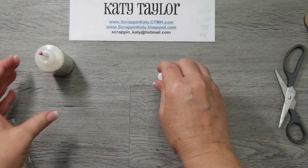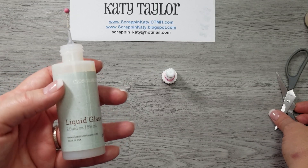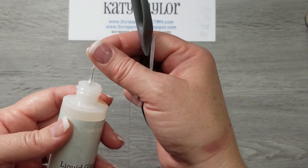So I received mine yesterday, and I'm just going to show you how to do it once you order yours and get yours in. Here's my liquid glass bottle, and if you watch my videos often, you know that I keep a straight pin in here just to make sure that it's always ready.